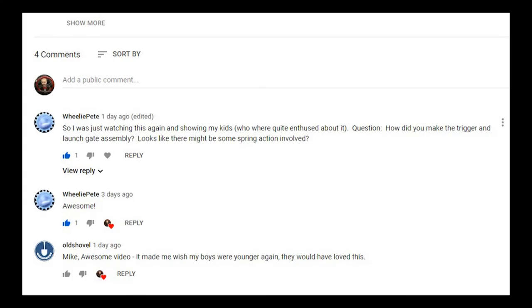Fellow YouTuber Wheelie Pete leaves this comment: 'So I was watching this again and showing my kids who were quite enthused about it. How did you make the trigger and launch gate assembly? Looks like there might be some spring action involved.' I'll do my best to dissect that starting gate assembly on the Hot Wheels track. Let's go check it out.